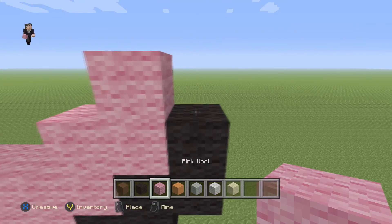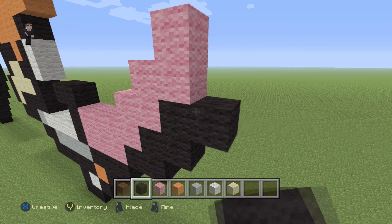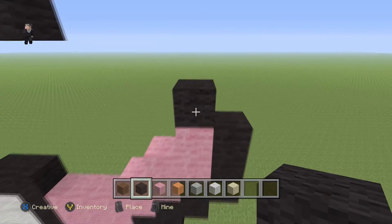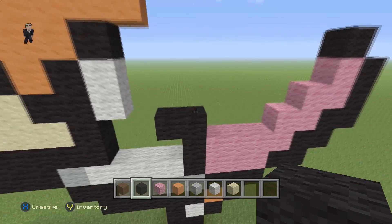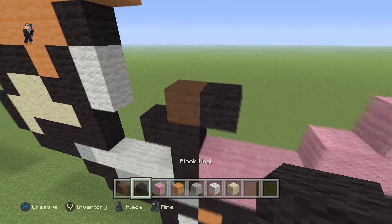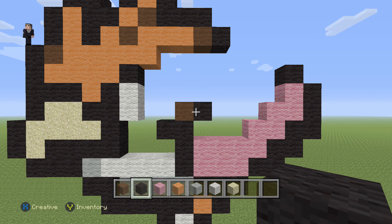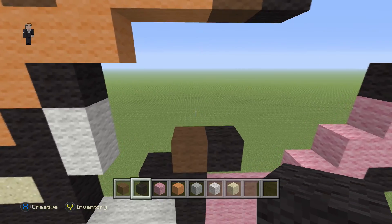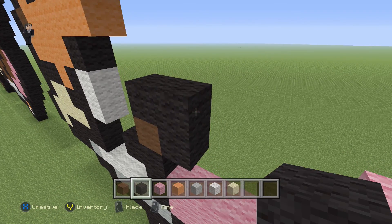Then on top of those two black wools we're going to place two pinks. Starting next to this last black wool, we're going to go up by three black wools and then one more black wool on top of the pink. Then moving towards the middle we're going to place one brown and then a black — one brown, one black. Then we're going to place four black wools going towards the right: one, two, three, four.